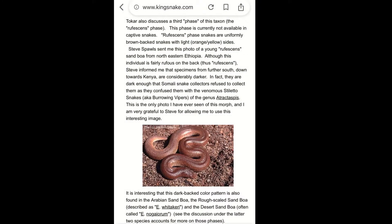Let's kick off this road to discovery with an article from kingsnake.com. This article describes the Kenyan sand boa as the East African sand boa. It's a slightly older article so some information may not be up to date, but they describe it as a third phase of the taxon - the Rufescens phase. They say it was not available in captive snakes at that time, but now we do have a few specimens. It says Rufescens phase snakes are uniformly brown-backed snakes with light orange-yellow sides - Rufus is obviously the brown coloration but he doesn't have those orange-yellow sides, just the orange flecks down his body.